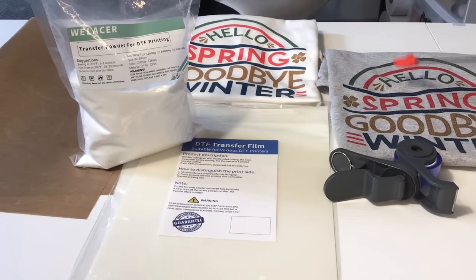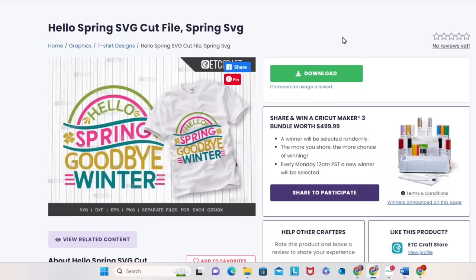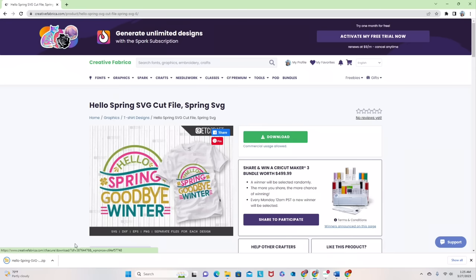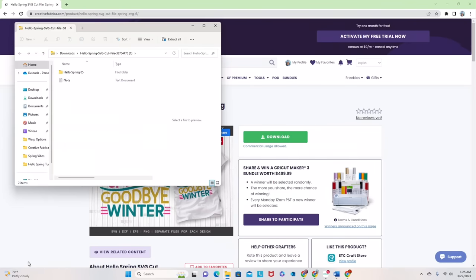I will go over to Creative Fabrica and show you how to get the image downloaded and extracted to be used in Microsoft Word. So let's head on over to the Creative Fabrica website. What I'm going to do is download this file. In order to find this file I just did a search for files that said 'hello spring.' This one really caught my eye, so I'm going to download it — I'm going to click right here where it says hello spring SVG.